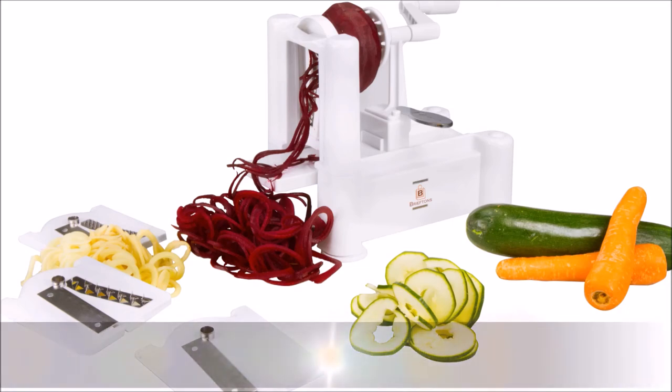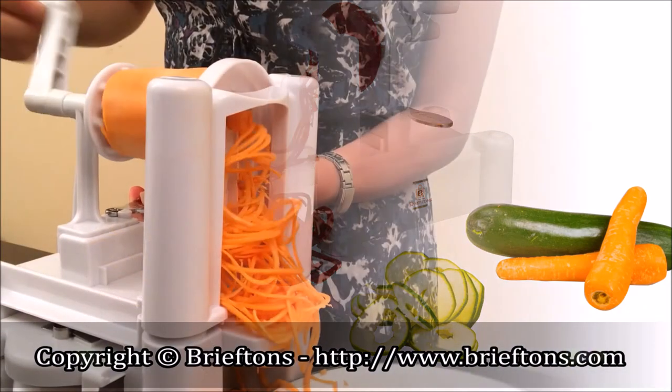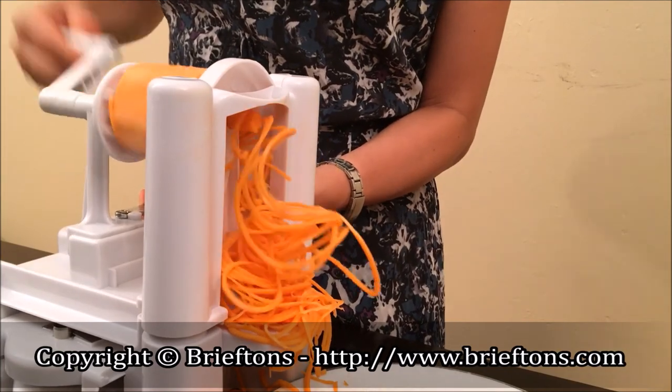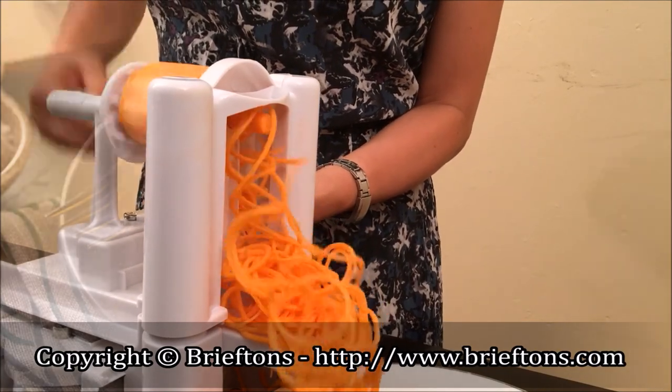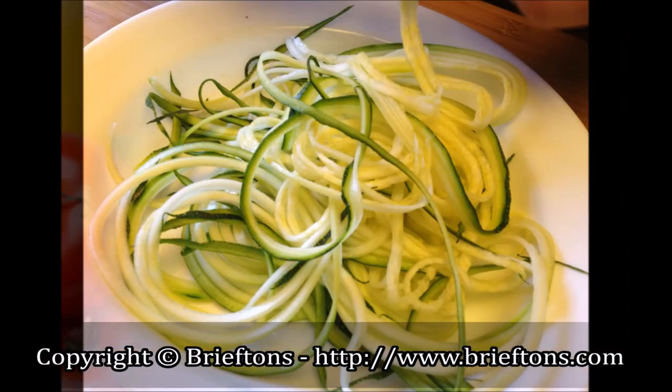Today, I'm going to show you how to use the Briefton's Spiral Slicer to make various cuts and spiral strands out of your vegetables. This is a great tool to add textures and colors to your dishes, and it can help you stay healthy by eating more raw vegetables and fruits.